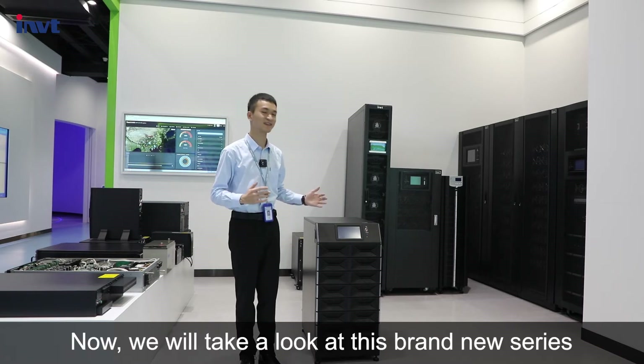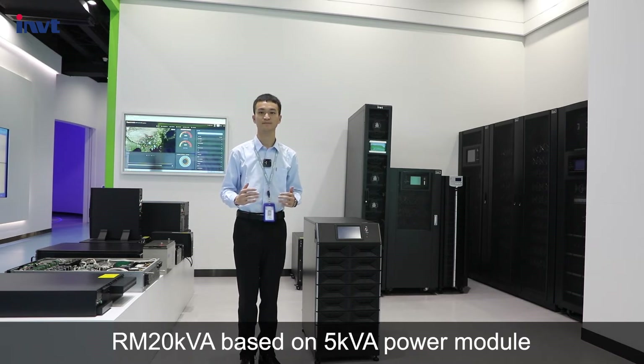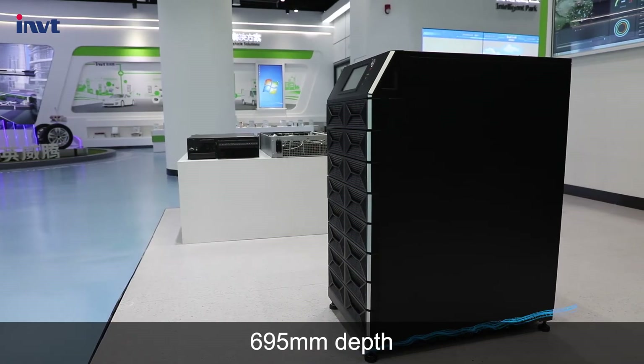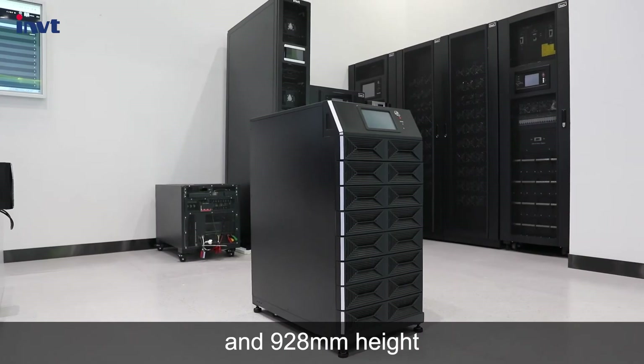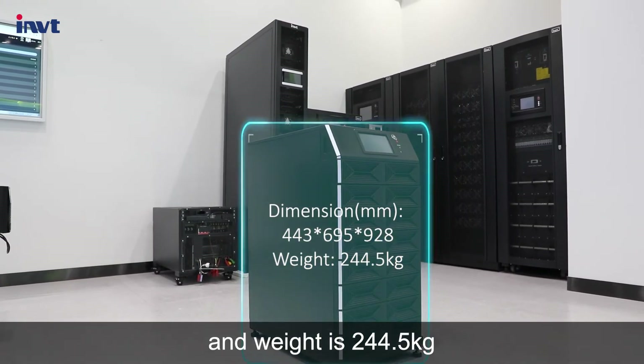Now we will take a look at this brand new series RM20 kVA based on a 5 kVA power module. It is 443 mm wide, 695 mm in depth, and 928 mm in height, with a weight of 244.5 kg.